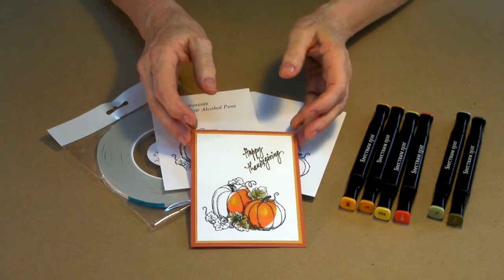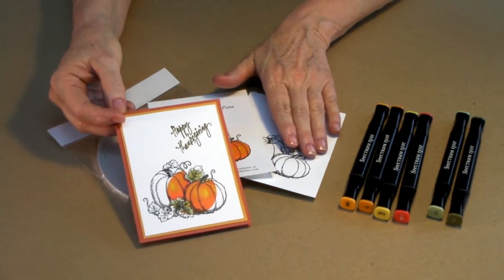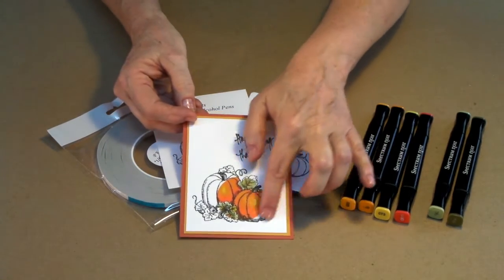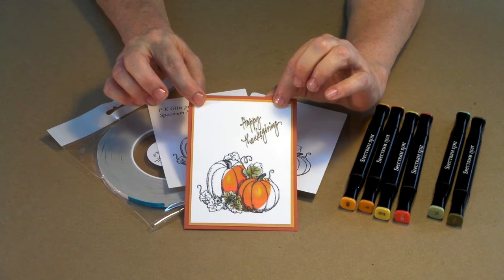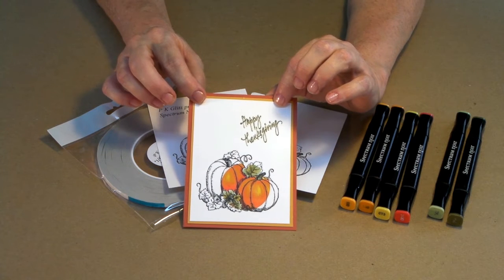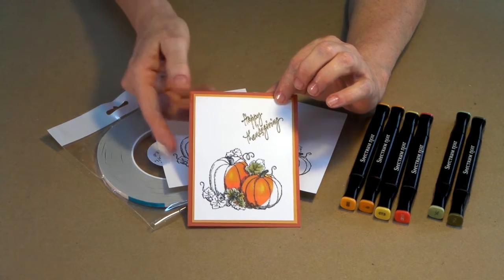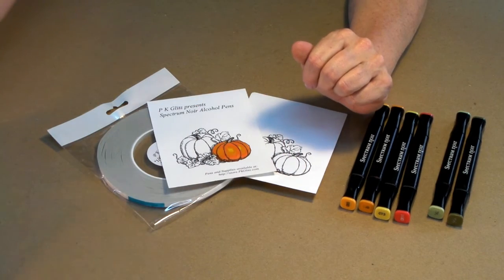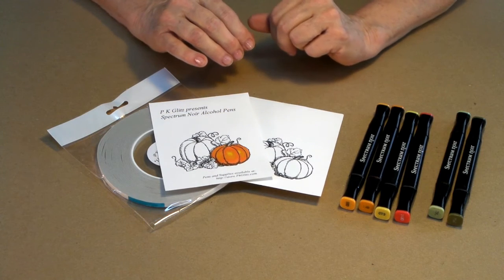A spotlight card is when you do two cards — one in color, one in black and white — then you take a section out of the colored card, lay it over the black and white, and it gives you a really interesting look. They're very quick, easy to do, and I think an awful lot of fun. Today we're going to use one of our pre-printed pictures from PK Glitz called Country Pumpkin.